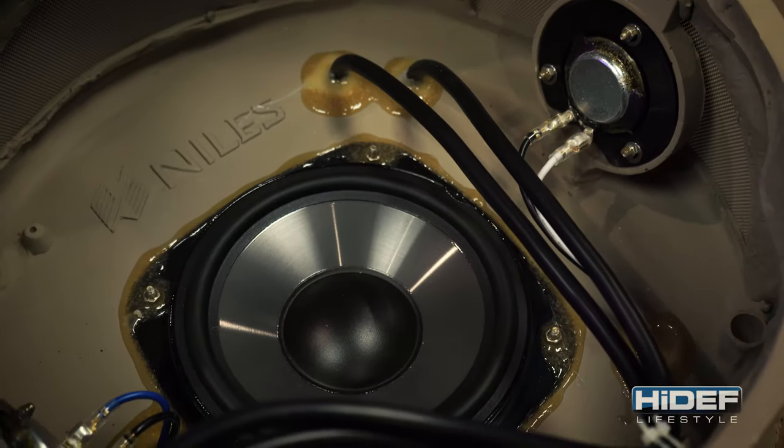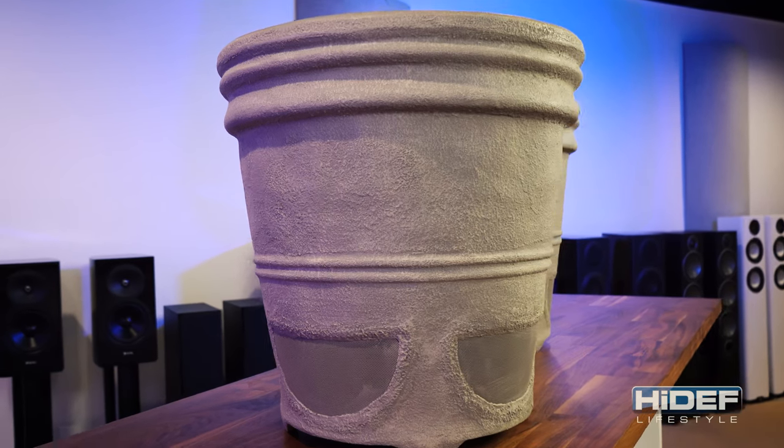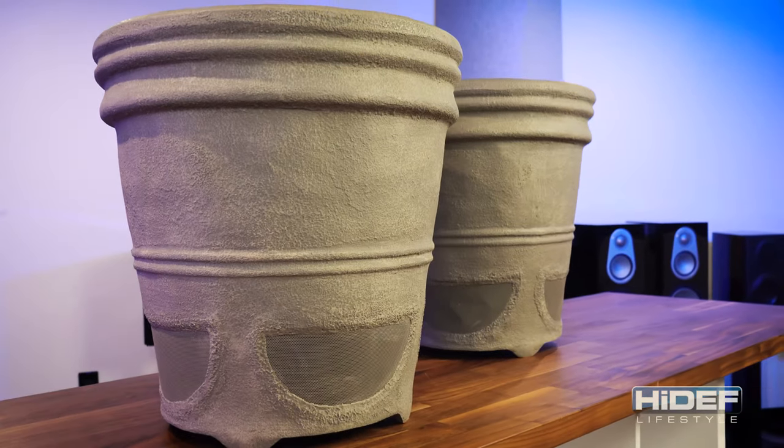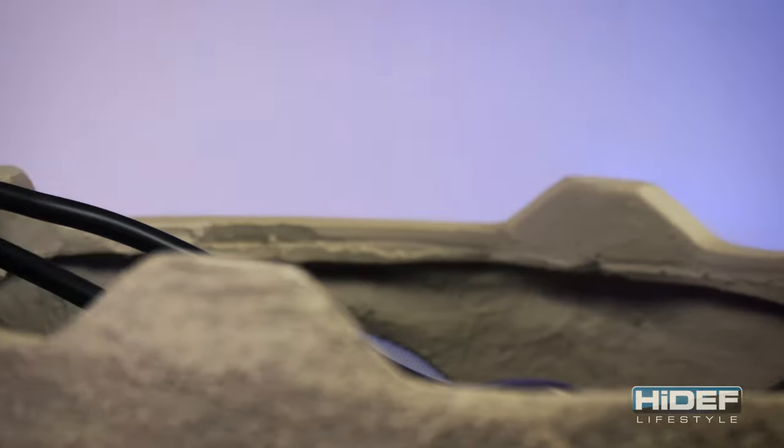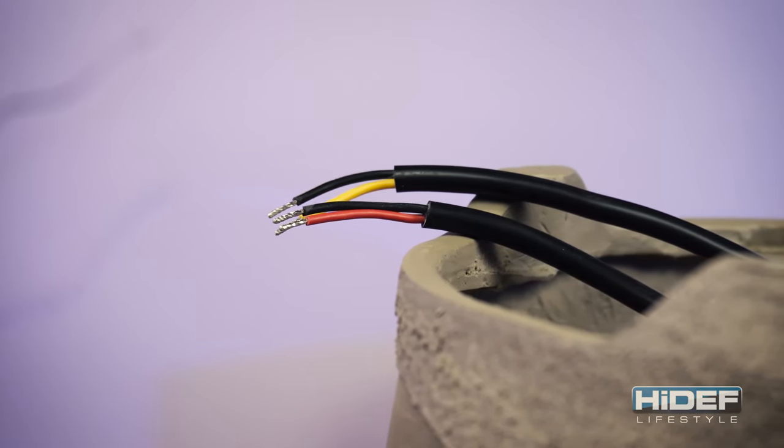Niles provides separate left and right channel inputs, giving you the option of wiring it as a single stereo speaker or as part of a two-speaker stereo setup. The three-foot dual connection cables are burial rated and come with waterproof wire nuts to ensure a trouble-free connection.